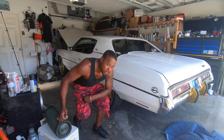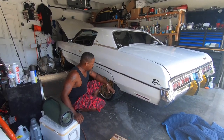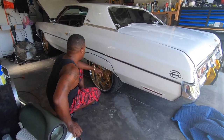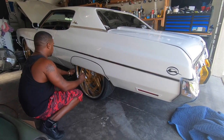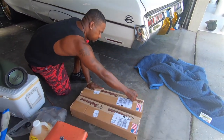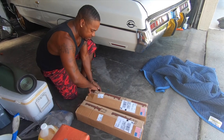My UMI trailing arms just got here. The problem is I put coilovers on the back and when I squatted it, my wheel hit the front. I'm not gonna make a video of me installing them, but I'm gonna show you what they look like.